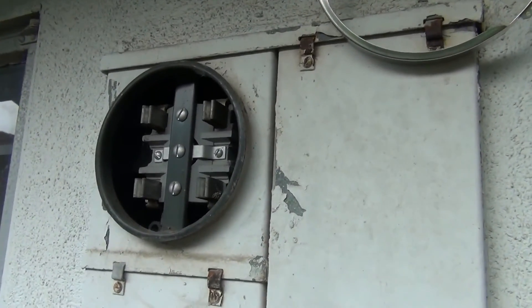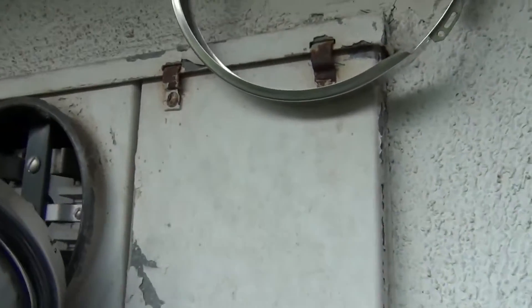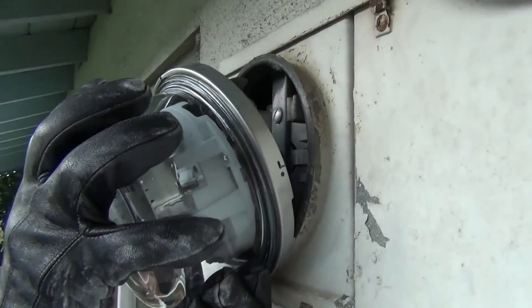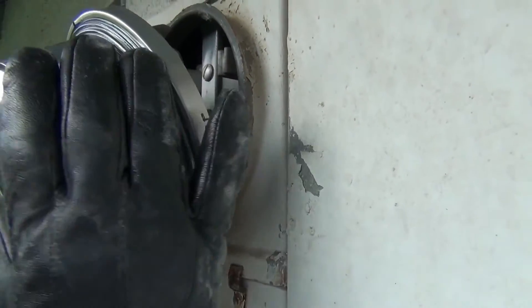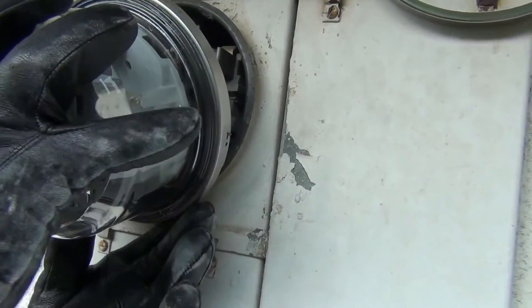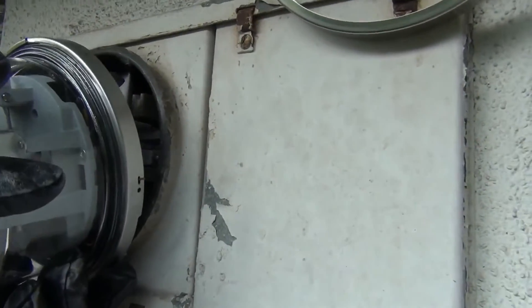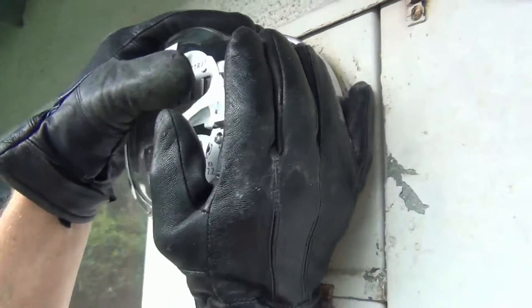It just snapped right off — literally pulled right off. See those pins. It's going to go right back in where the other one was. Snaps on like a big plug, kind of. Not quite as simple as that — you have to line it up carefully. Make sure we get it in there.